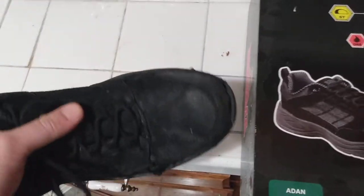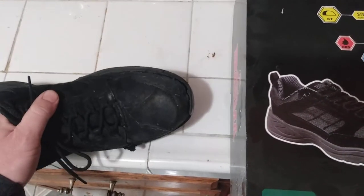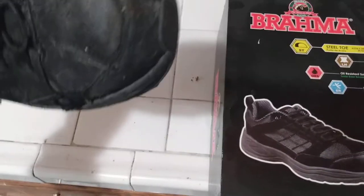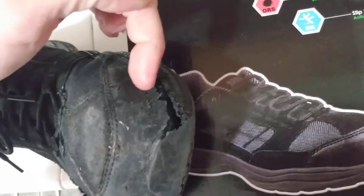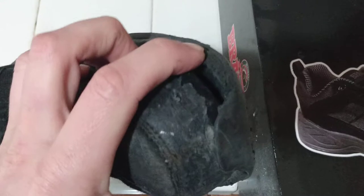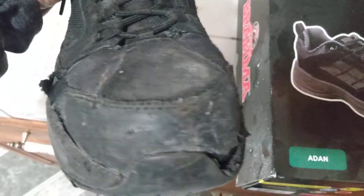We have carts at work and they have brakes on them, and you have to kind of step on or kick them. So you're putting wear and tear on the shoe every time you kick the thing. The stitching is all held up as far as I can tell. The parts of failure have been where the sole is glued to the front of the shoe — that's kind of coming off — and that's largely from kicking carts.